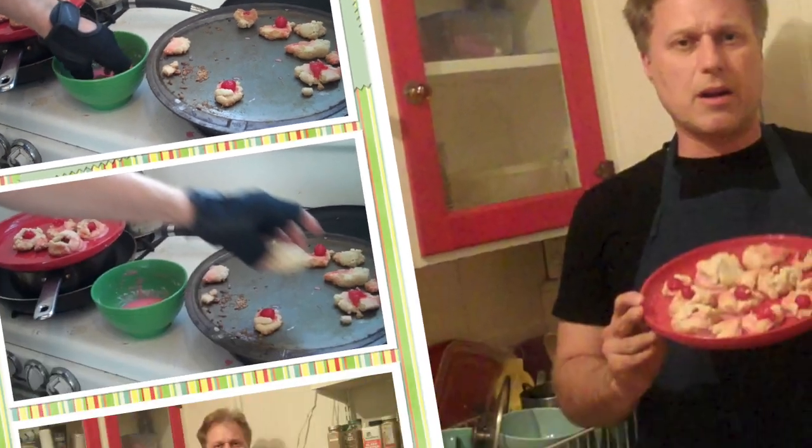Dip it in the sauce. Here they are — delicious cherry bonbons. These cookies will look so cute on your Christmas cookie tray. For more recipes, or to see when I'm coming to your town, please visit my website, henryphillips.com.